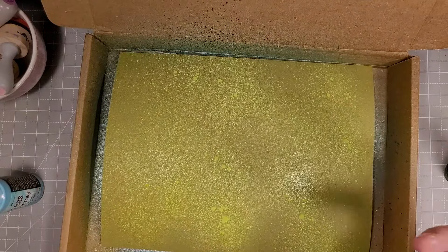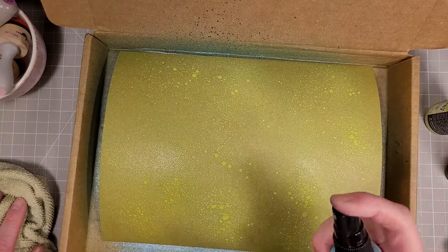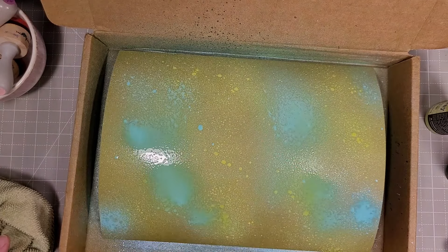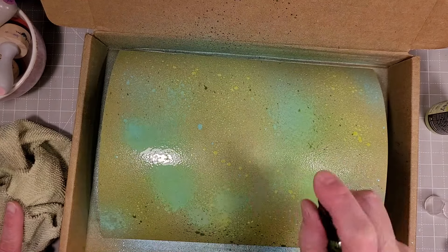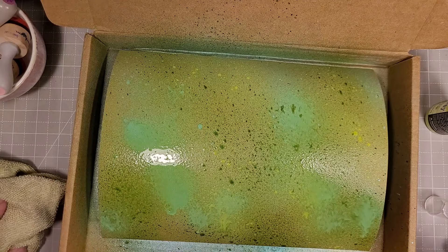I'm going to take some pearlized water and spritz it over the ink that's left on my mat, and use that to help pick up that color and add some shimmer, shine, and just a little bit more blending to the cardstock. I went ahead and did that with a bunch of different colors, so I have a rainbow of blends here.